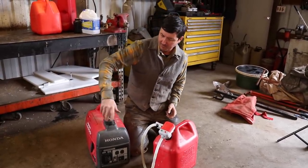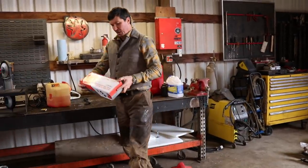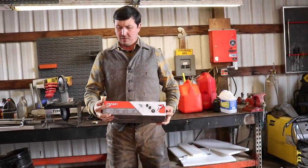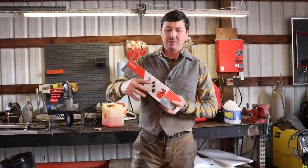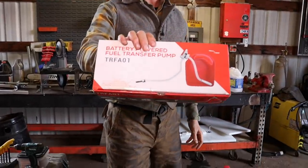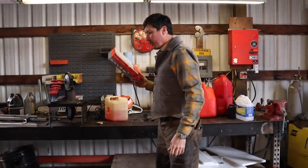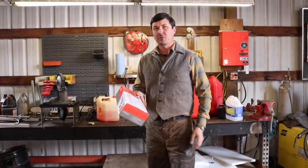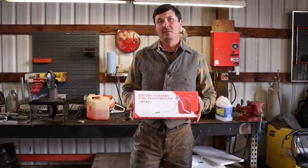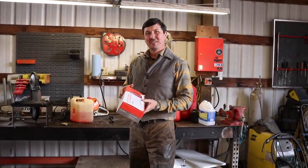I just absolutely love this thing. I'll put these in my Amazon store at wranglermart.com. Who makes this thing? Terra Pump. Terra Pump Battery-Powered Fuel Transfer Pump TRFA101. They're $59. Go to wranglermart.com and I'll have those there. They are fabulous. What do you think of them, Brian? I think they're the bee's knees. Have you used it? No, I've seen you use it though. It's good.